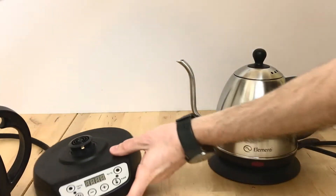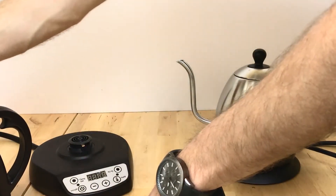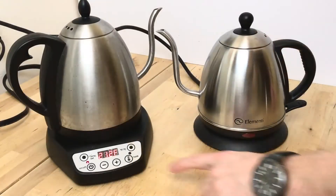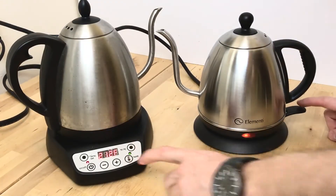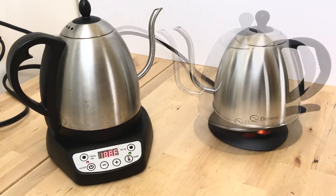Now I'm going to do a quick speed test to see which one of these two kettles gets to boiling faster. So here we go — pressing the on button at the same time, and we will be back once they get to boiling.